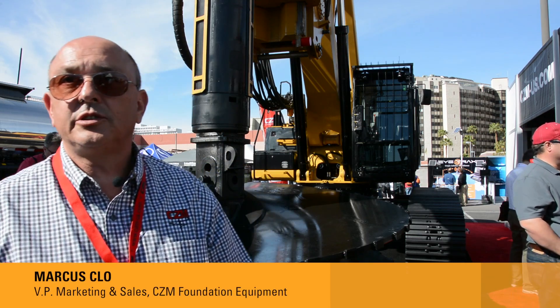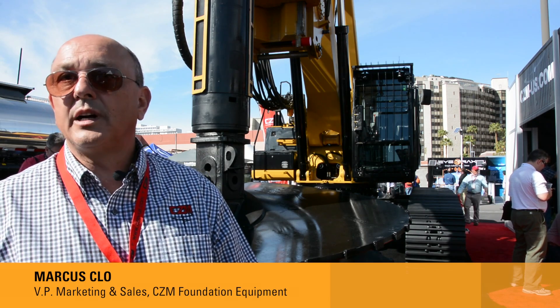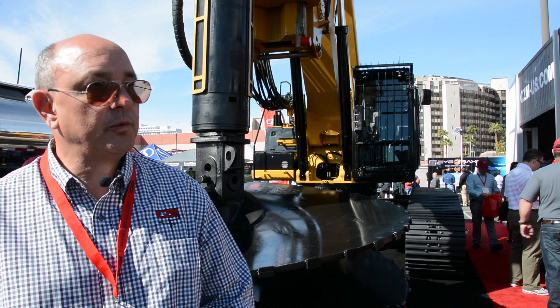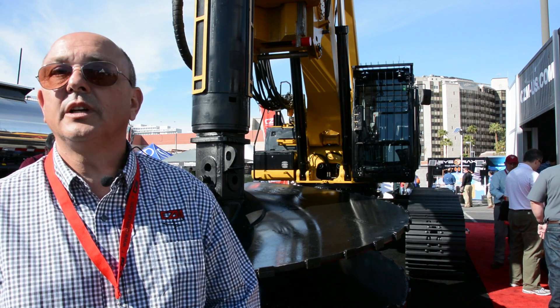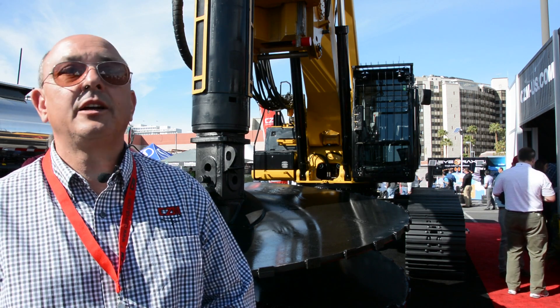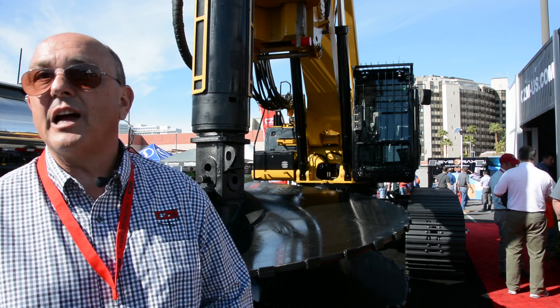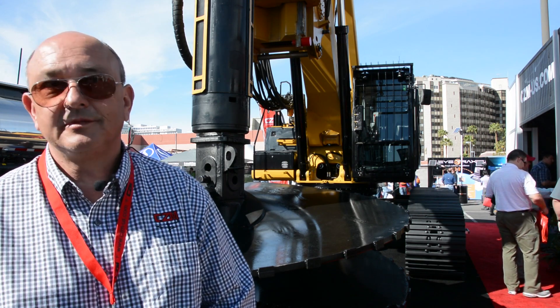Any kind of construction, you need to do a foundation. So we're speaking about bridges, railways, roads, big condos — whatever, even your house — you have to have a foundation, you have to have a pile.